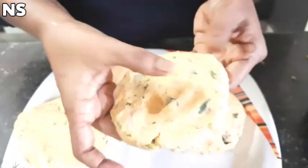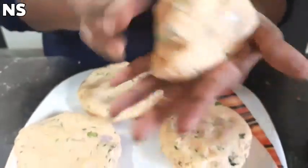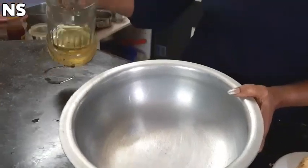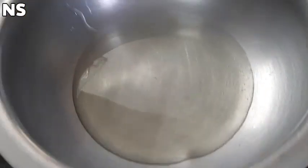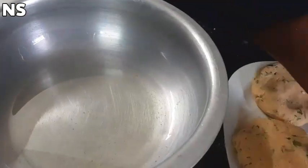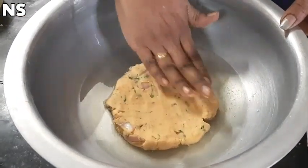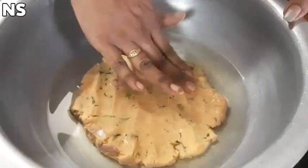It will be soft. I am going to put a little bit of oil in the pan. Next we will use it as needed. After that, we will put a little bit of oil in the pan.